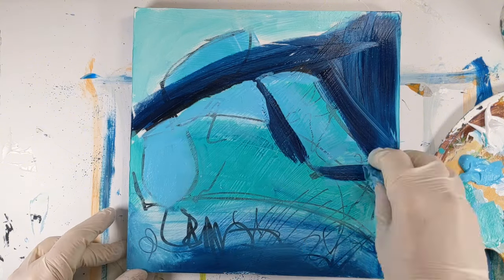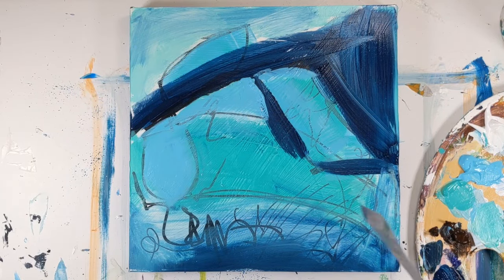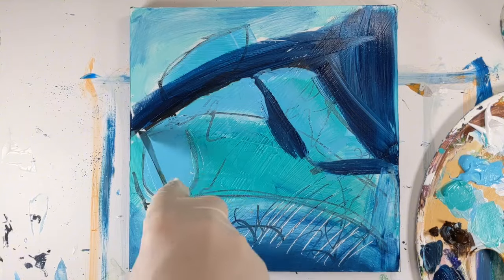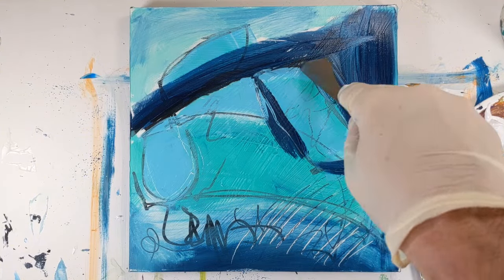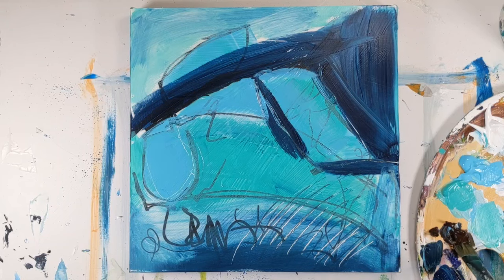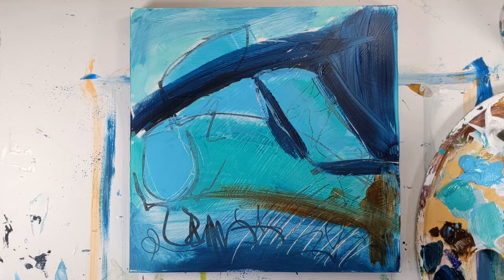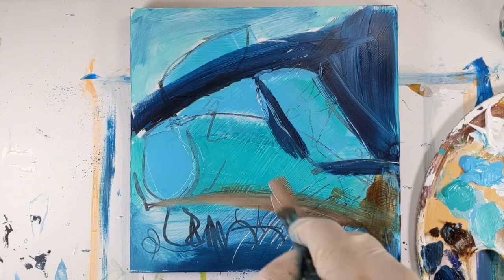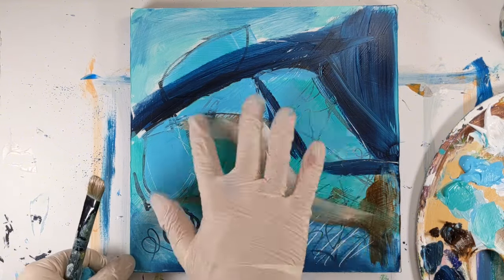After I stopped recording the video, I came back to the painting and tweaked a few things. At the end of the video I'll show you that version in different orientations, and I'd love to hear in the comments which orientation you prefer or if you think I need to keep painting. At this point I may or may not play with it some more — I'm going to let it sit for a few days and look at it with fresh eyes.